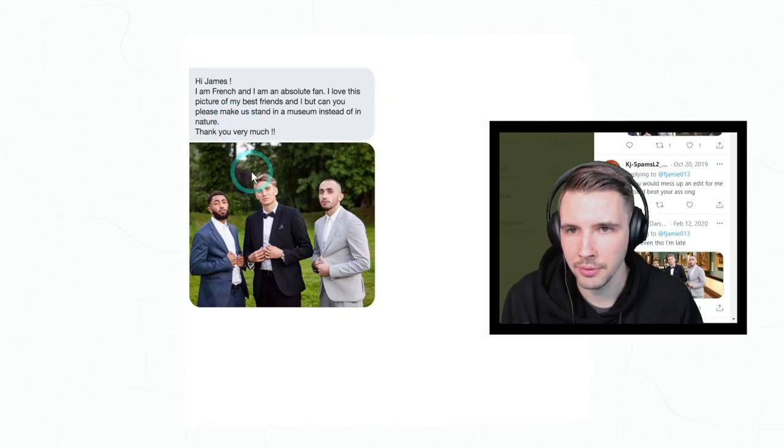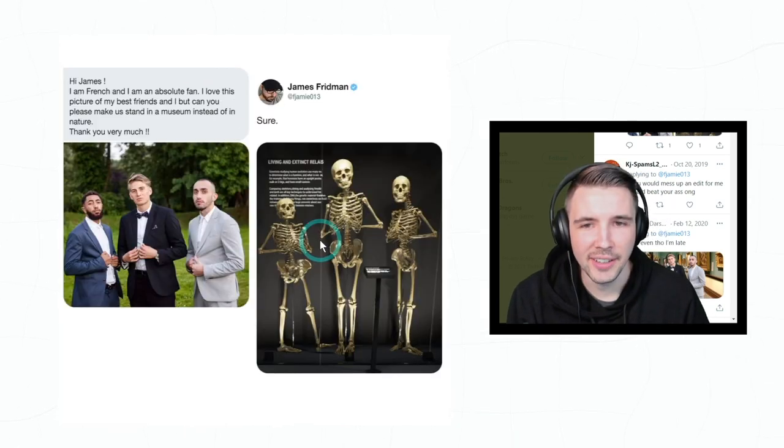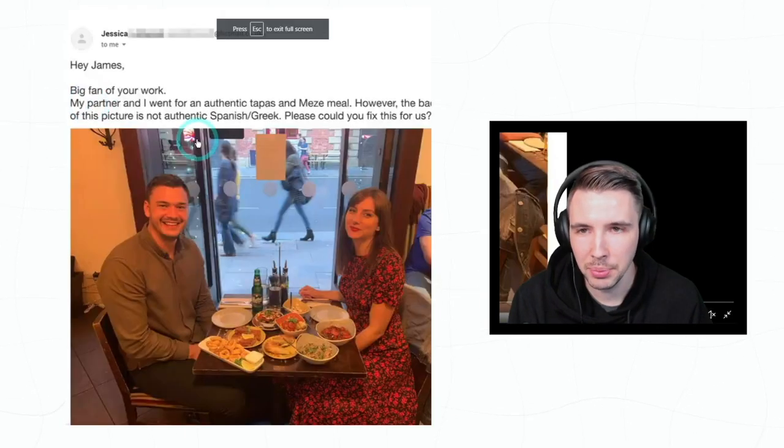'Hi James, I am French and I am an absolute fan. I love this picture of my best friends and I, but can you please make us stand in a museum instead of in nature? Thank you very much.'